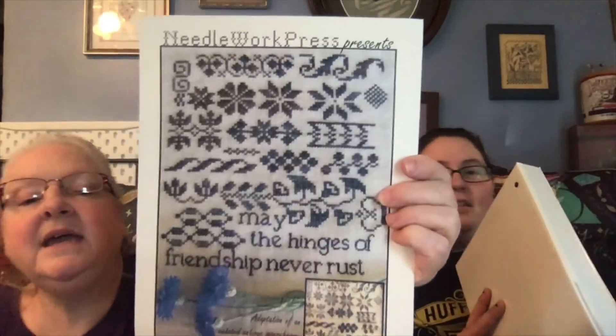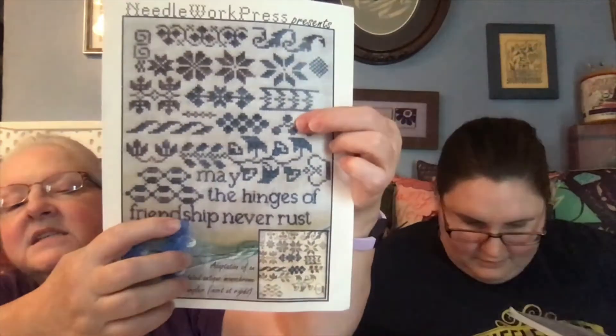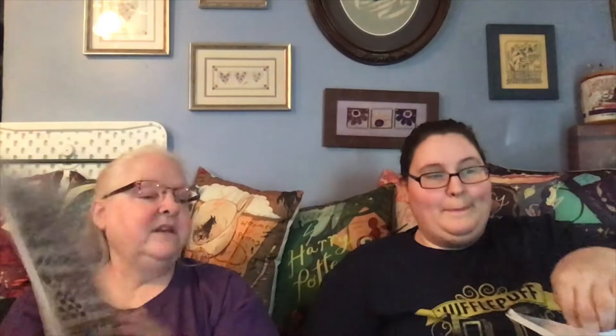I did this — I just did this part, so from this band down I did that. Katie is having to get another binder going — she said I filled it fast!